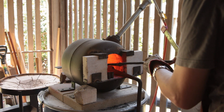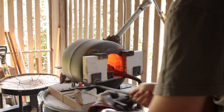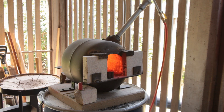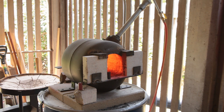All right, I think it's up to temperature. That looks really cool.